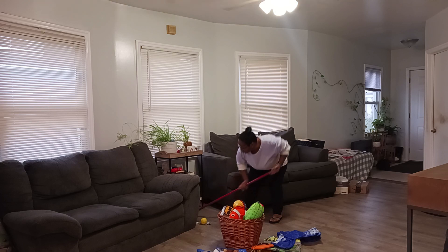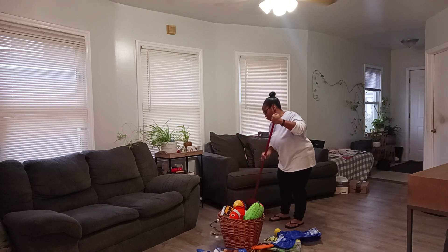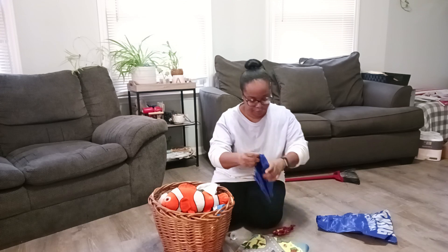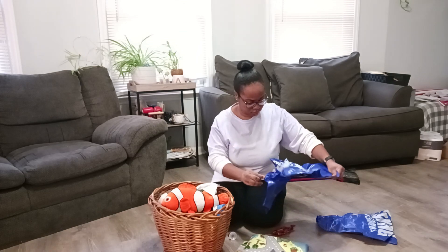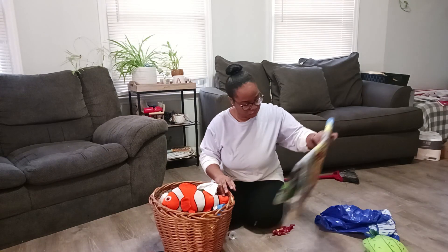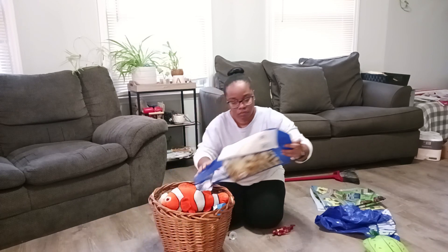I did a little bit of sweeping — there was some dirt underneath there. It's a plant stand, so there are actual plants on it, and a lot of the dirt and soil has fallen on the ground from there, so I had to sweep and clean all of that up. Then I went through the basket of toys and got rid of anything that was broken and damaged, or way too small, and that I know my nephews don't actually play with. The rest I just tried to make fit in the basket as well as I could.